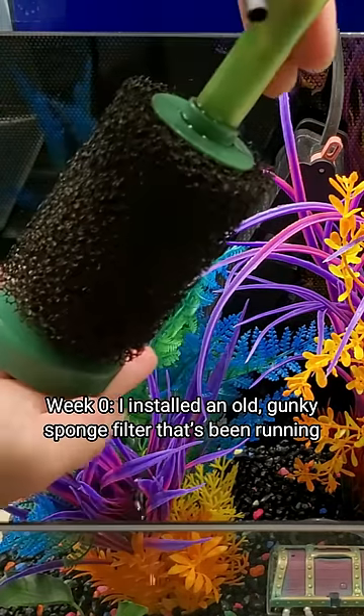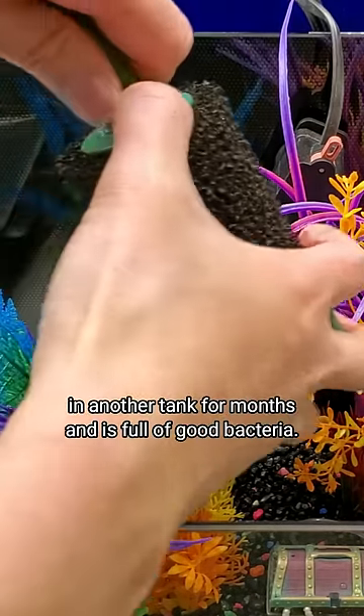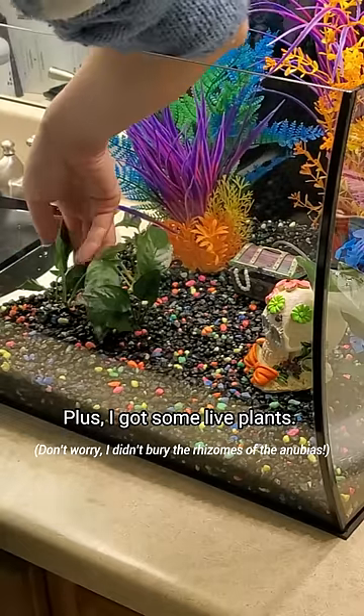Week 0: I installed an old gunky sponge filter that's been running in another tank for months and is full of good bacteria. Plus I got some live plants.